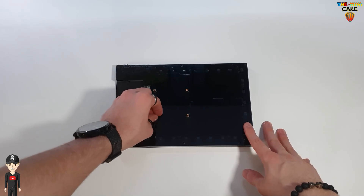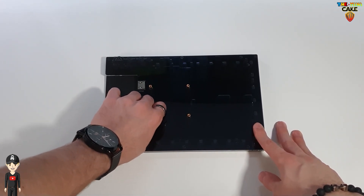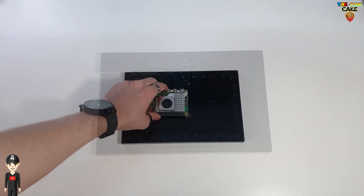Pour l'installation, c'est super simple. Il suffit juste de venir visser les quatre supports, placer votre nano ordinateur et le fixer avec les vis.